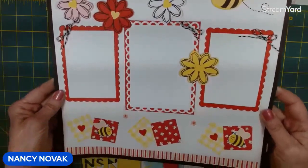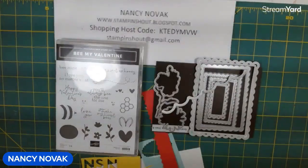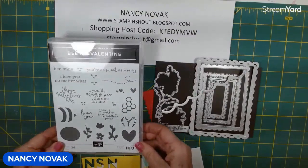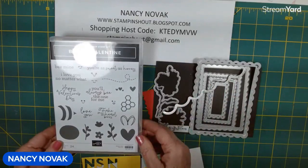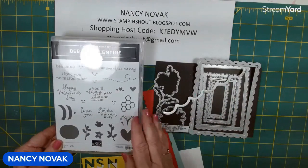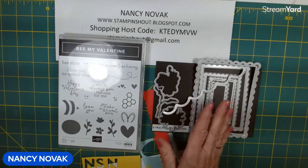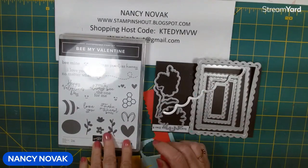Here's page one we created yesterday. We used the Be My Valentine stamp set, the Be My Designer Series paper, and the Scallop Contours die set. I want to show you how this pretty paper is perfect for spring and summer — it's not just for Valentine's Day. Same thing with the stamp set; you can use it for other things besides Valentine's Day.